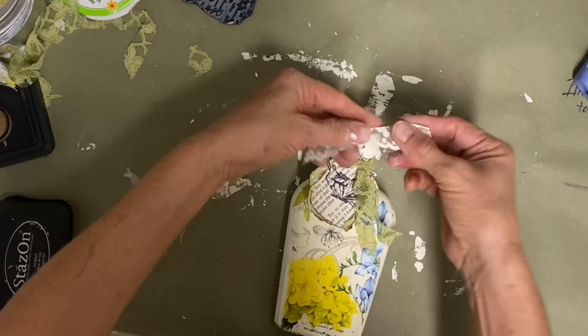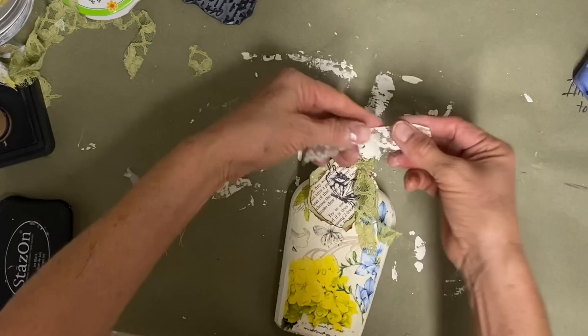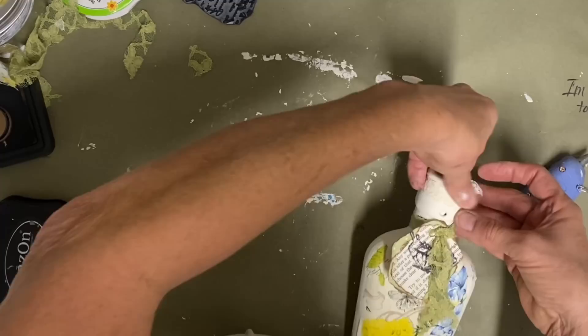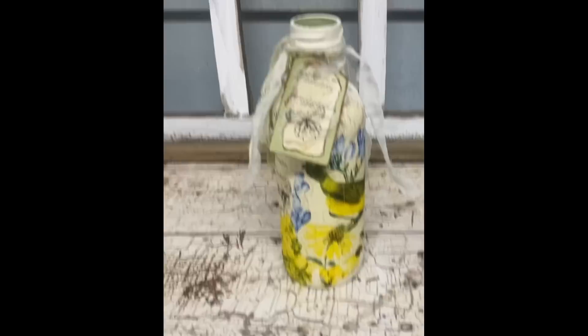And I did put some lace just around that top just to dress that up a little bit. I think some of these bottles can be done very quickly and it doesn't take much at all to dress them up. And then I used that same napkin and decoupaged it on the lemonade bottle, put a hang tag on it, and that was all I had to do.